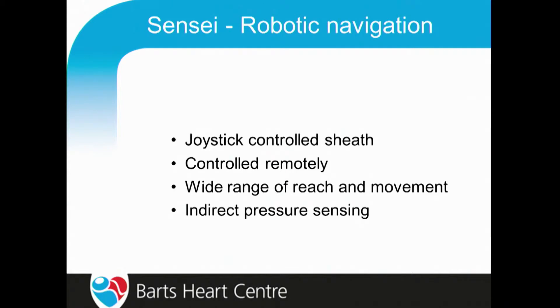I want to address some of those issues by focusing on my experience of robotic navigation, which is a joystick-controlled sheath that some or many of you may be familiar with. It's controlled remotely and has quite a wide range of reach and movement.